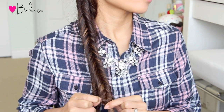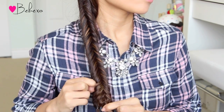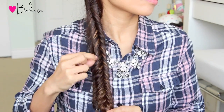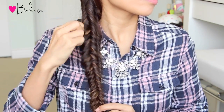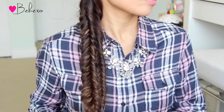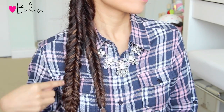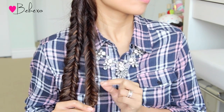Next, pick up the left braid and tug on the left side only. I'm using my index finger and my thumb to gently tug it out just a tad bit. When you're done, one side should look more voluminous than the other. Now pick up the right braid and only tug on the right side.